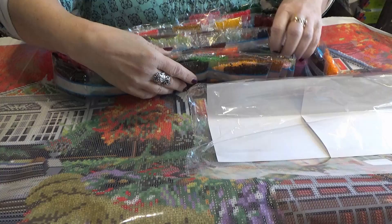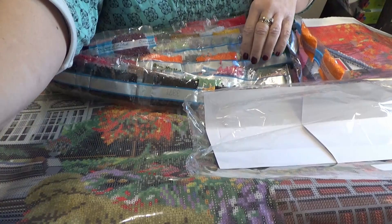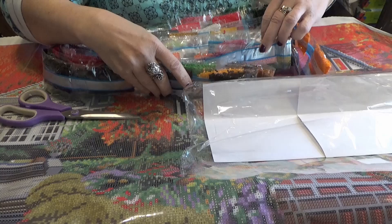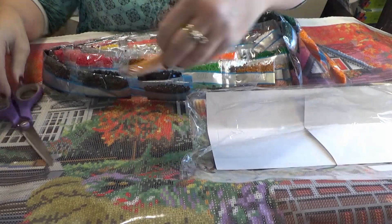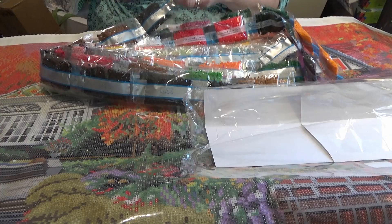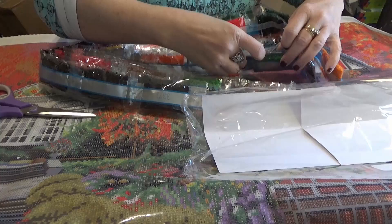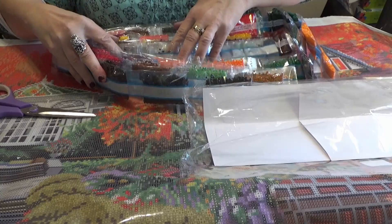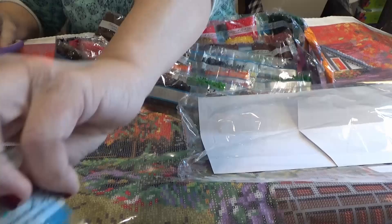Now I'm going to try to find the Aurora Borealis drills and pull them out, trying not to slice through the baggies so we can find them separately. We have a fuchsia pink and a yellow-orange so far. We need a tan, a white — there's the white, and a second white. They're both the same color. And now we need a gray or light blue — here's a taupe.